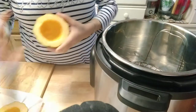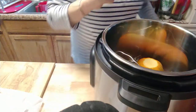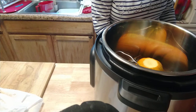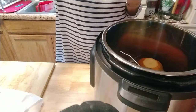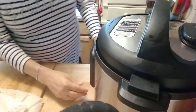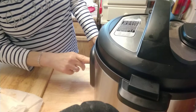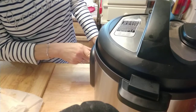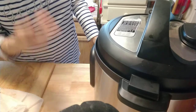Now I'll put you over to my Instapot. You're just going to set those right upside down in your pot. If I plug it in, it'll probably work better! Go ahead and close her up and make sure it's on sealing. Everybody's different here — I just push pressure cook and I have to go ten minutes. That's all it's going to take.